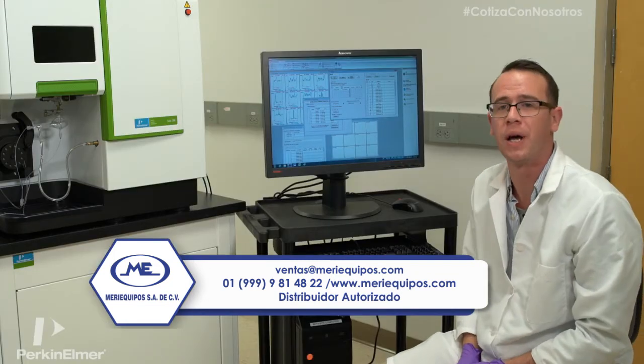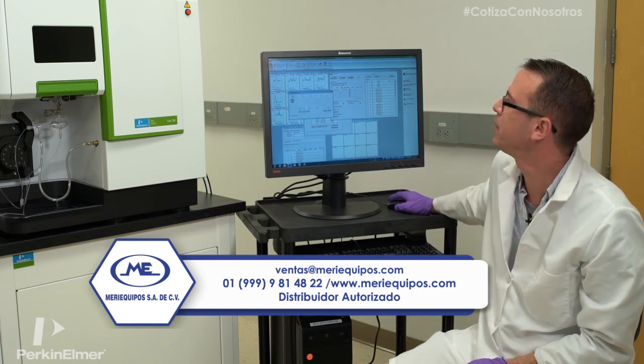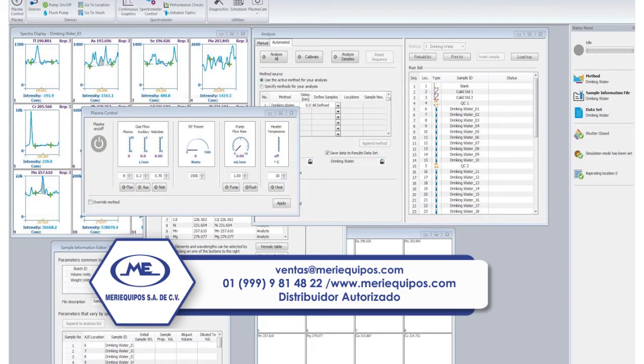So the first thing we're going to do is light the plasma. Go up to the instrument panel, plasma control, and press the big gray button.